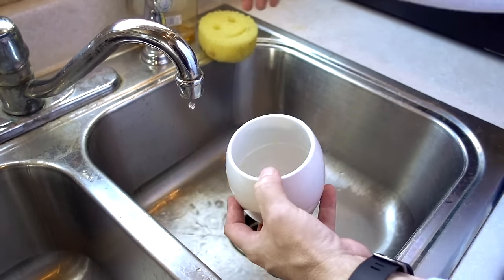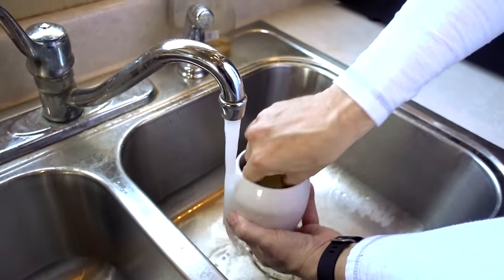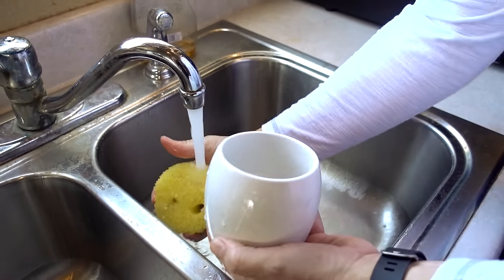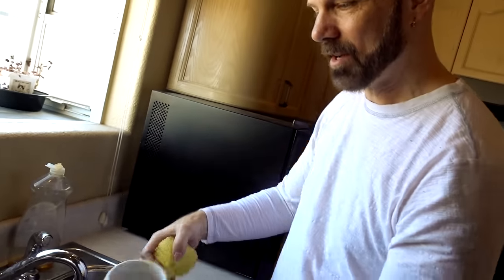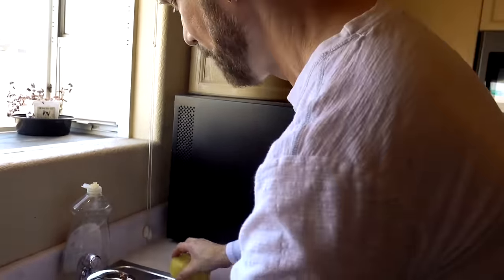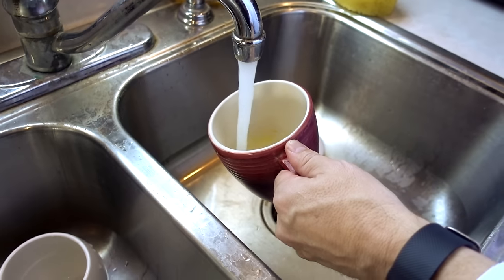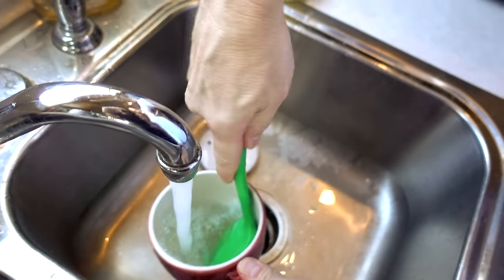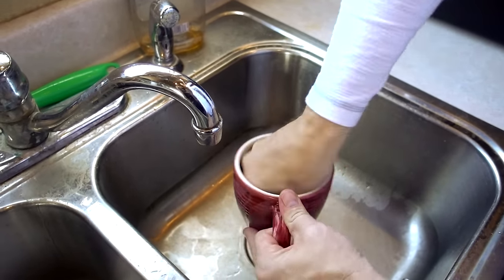I'll go back to this sponge. The Scrub Daddy seems to do a better job. It's just more awkward to put my hand all the way in there since it has a smaller opening and then gets wide. The Stone Wave actually has a wide opening, so it's easy to scrub in there. There's a lot of residue in the coffee cup — this is going to be difficult to clean.